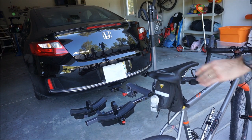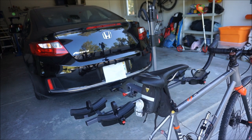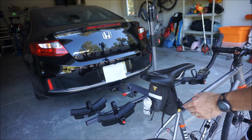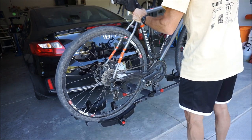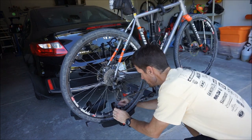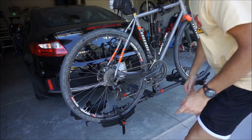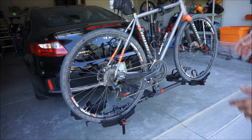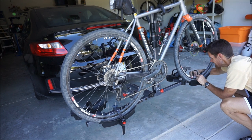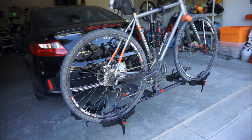Bikes will load on this rack really quickly. I already have the wheel trays adjusted for the wheelbase — I carry my cross and my gravel bike on the outside, and my mountain bike on the inside. All you would do is pick the bike up, slide down the locking arm, and then do your wheel straps. You don't need to do these very tight — just as long as they touch the rim, so the bike doesn't buck up if you hit a big bump on the road. Do the front as well and it's on, ready to go.